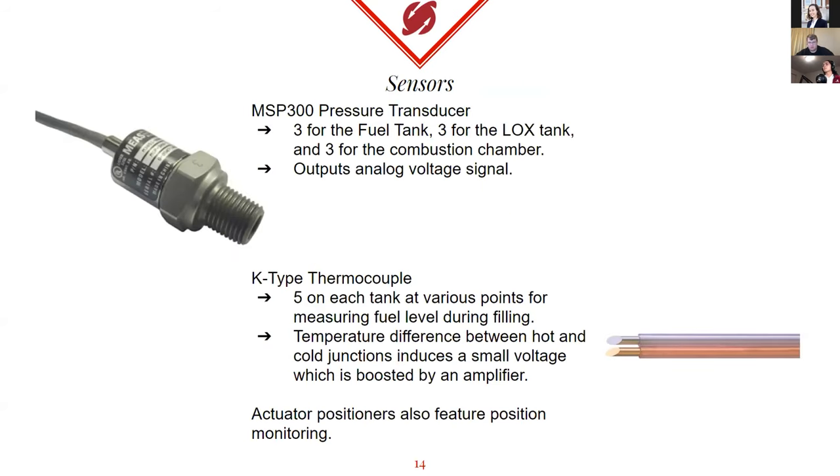We have two main types of sensors: one being our pressure transducers and the other being thermocouple pressure sensors. There are nine pressure sensors in total — three in each tank and then three for the combustion chamber — all the same model. For the thermocouples, we have several on each tank at different heights to measure fuel level as we're filling. The actuator positioners also have position monitoring feedback that we'll be utilizing as well.